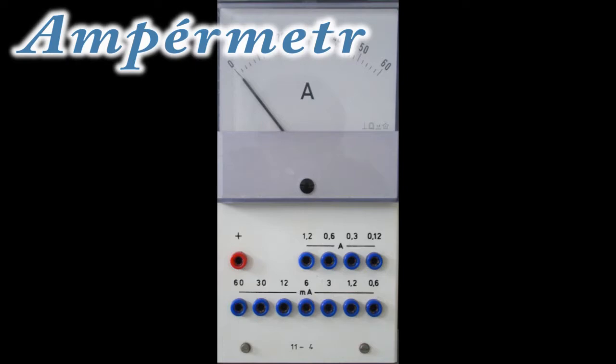Elektrickou veličinu proud měříme měřícím přístrojem jednoučelovým – Ampérmetrem – nebo multimetrem, který umožňuje měřit proud.